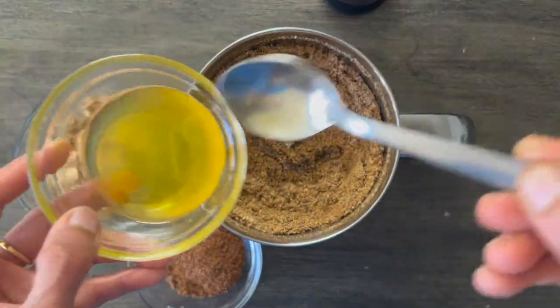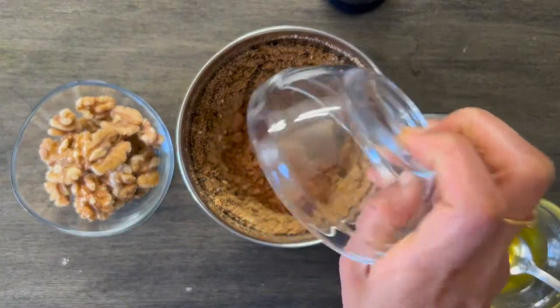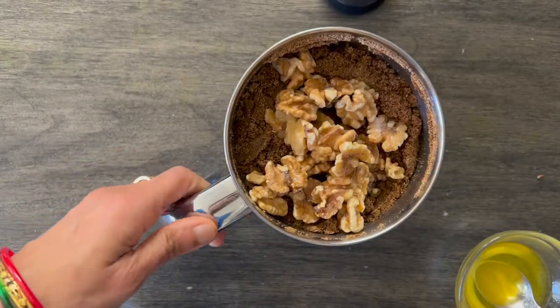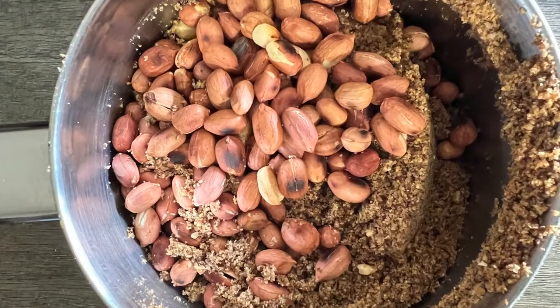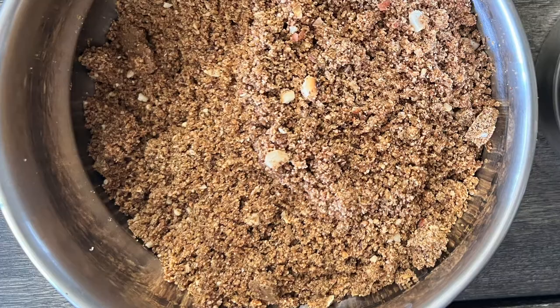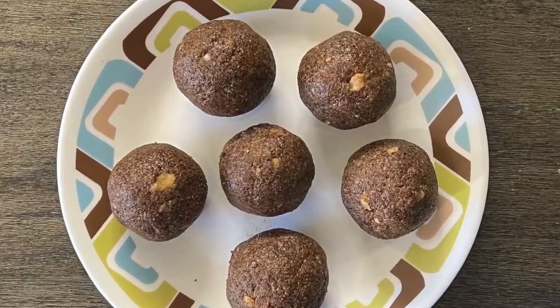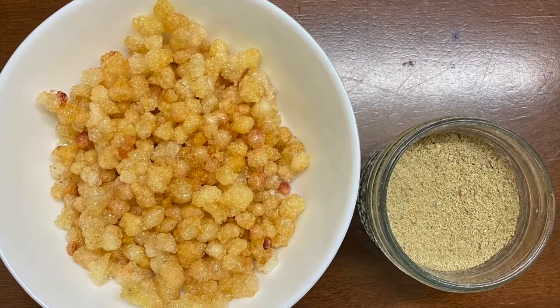Then add two teaspoons of melted ghee and one part of jaggery as per your taste. Add the walnuts and give a pulse — you may add dry roasted peanuts as well instead of walnuts. The nuts are coarsely ground so that we get that crunchy bite while enjoying the laddus.